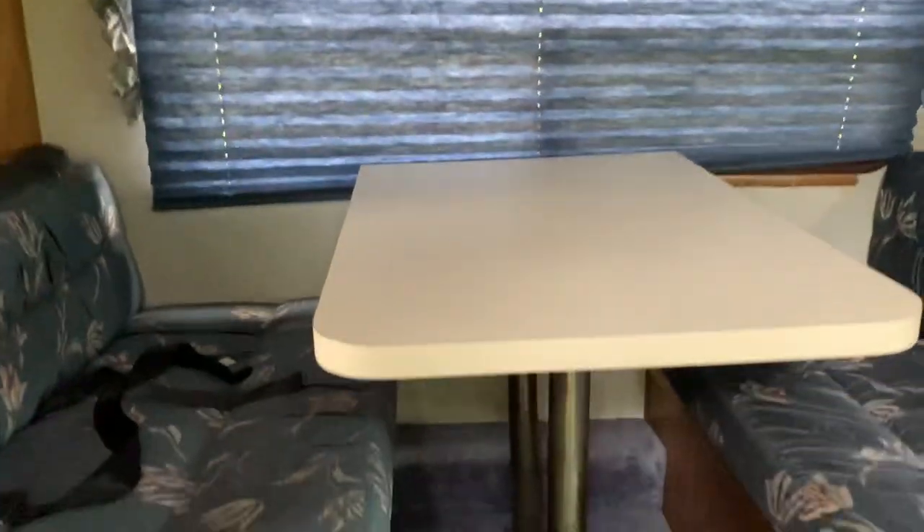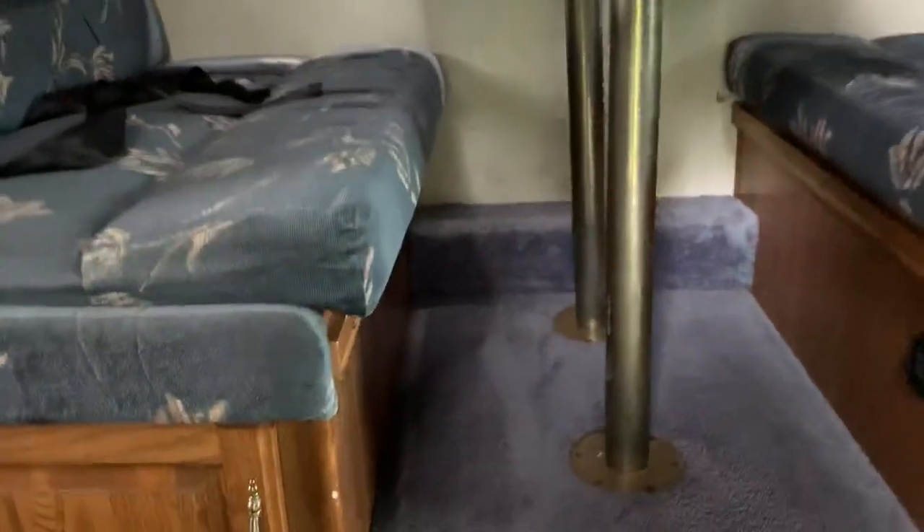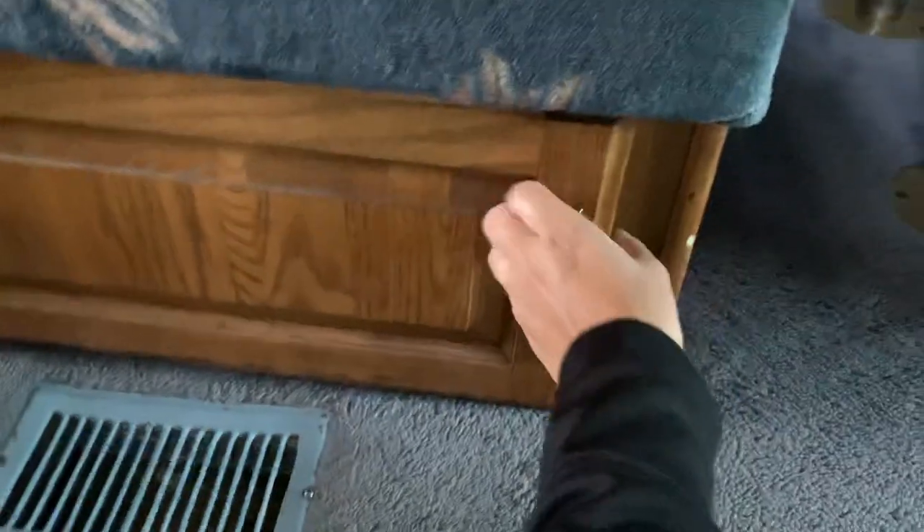This table turns into a bed. To turn it into a bed you lift off the top, grab the poles or pipes and pull them out of the floor, lay the pipes down, then put the tabletop and it sits right here on this ledge — that creates about a twin-size bed. There's also storage underneath.